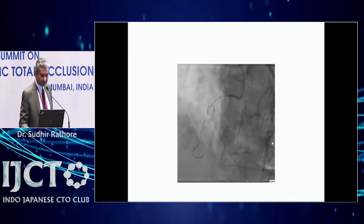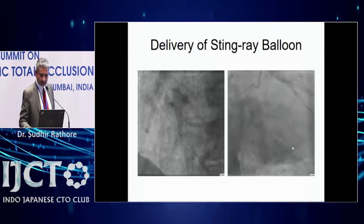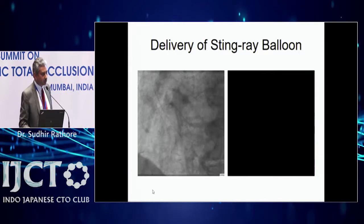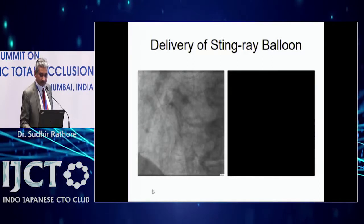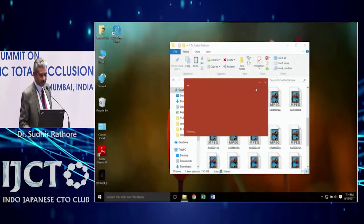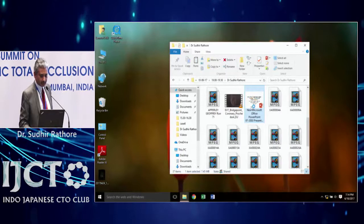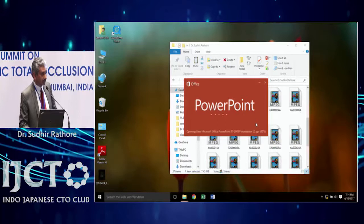You can see the CrossBoss catheter there. In this case, the CrossBoss could not be advanced into the distal artery. Due to friction, the CrossBoss could not be advanced over the knuckle wire, so I had to exchange it and use a Corsair as a substitute to get into the distal artery beyond the distal true lumen.